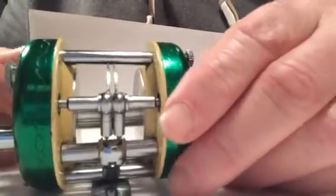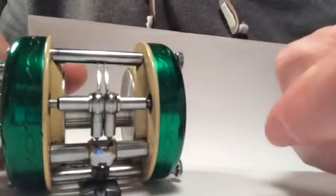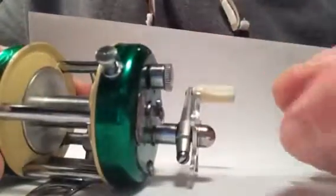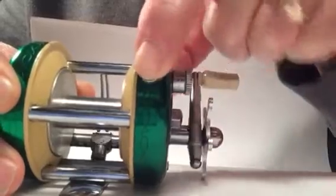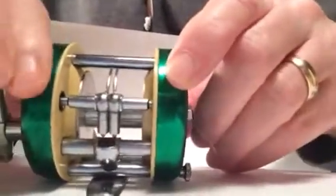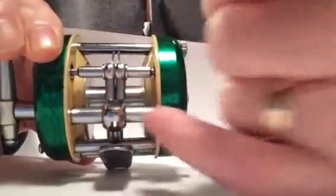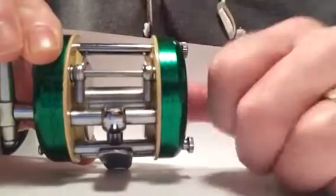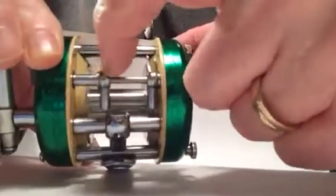The interesting thing about this reel is the level wind bars — they split apart for casting. The way it's operated is to press this spool release button in the back. When you do that, you can see that the carriage has fallen away from the line guides, and these guys are now free to split to the side for casting, so there's no resistance when casting.